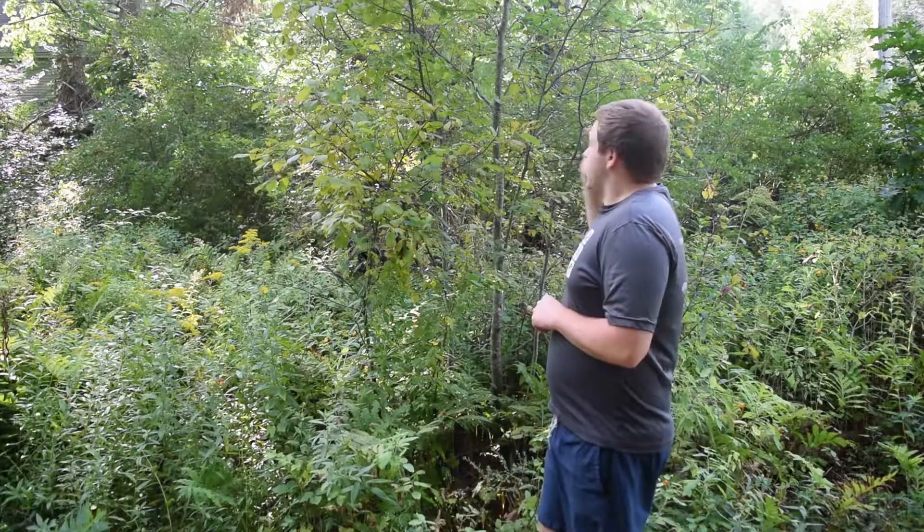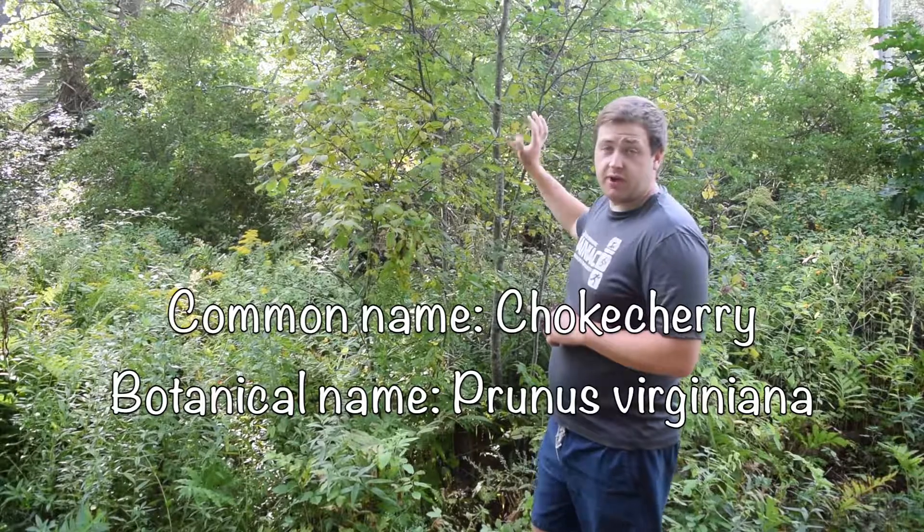Today we're going to look at chokecherry. Right here we've got a chokecherry tree.